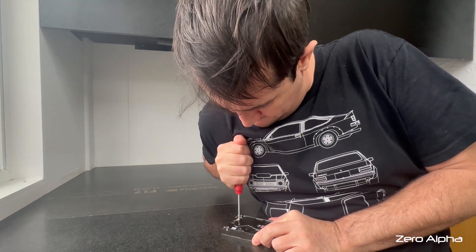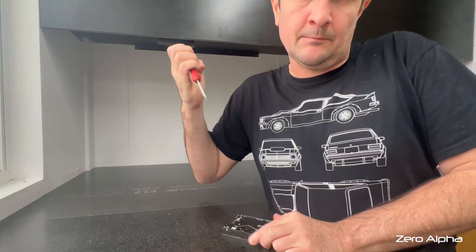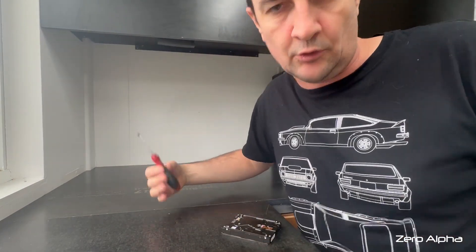You ready? Done. We just want to break the torque and then we can continue to unthread it normally.